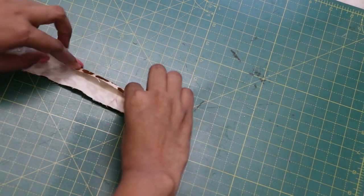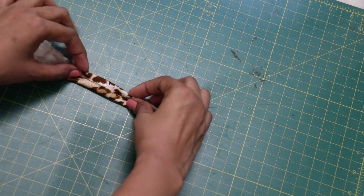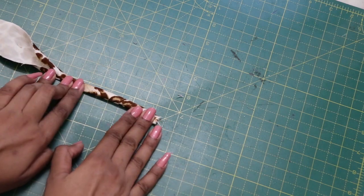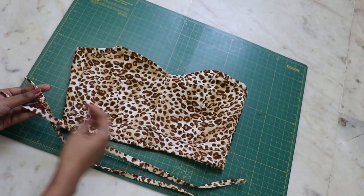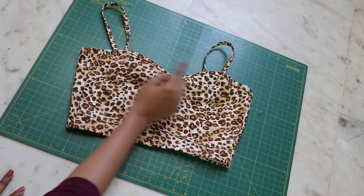For the shoulder straps, take your one-inch strips, fold half an inch on both sides first, and then fold it again and top stitch it. Pin where you want to place them and attach with a zigzag stitch — and you're done!